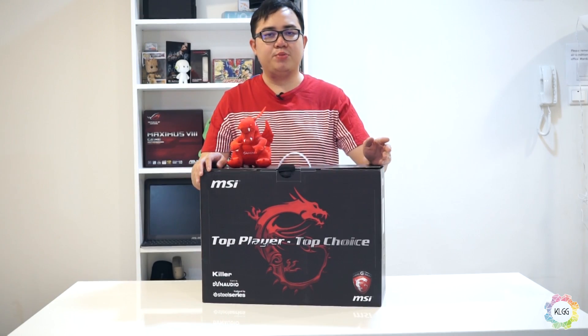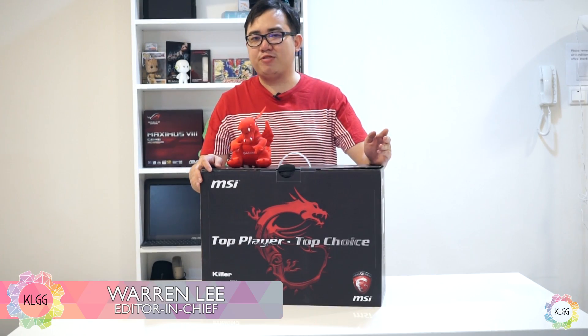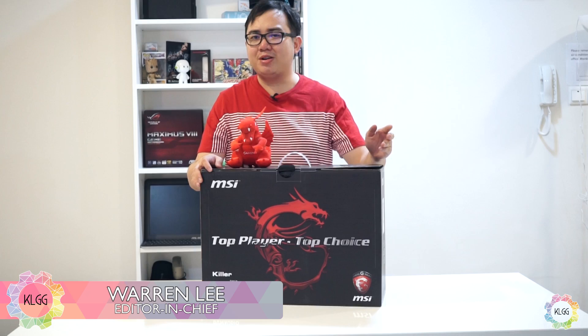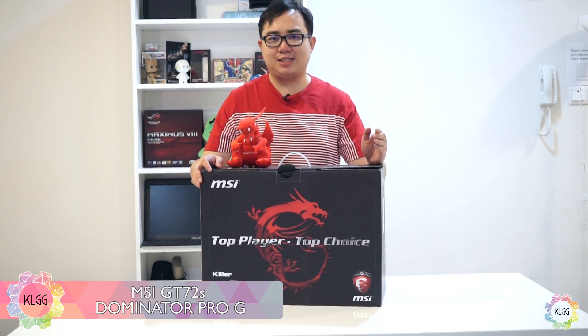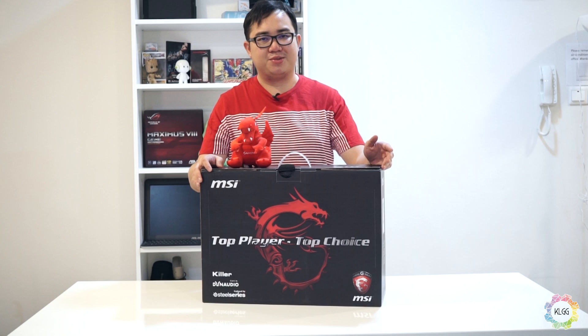The first Intel Skylake powered notebook is in the house. My name is Warren from KL Gadget Guy and today we're going to unbox and take a first look at the all-new MSI GT72S Dominator Pro-G gaming notebook.